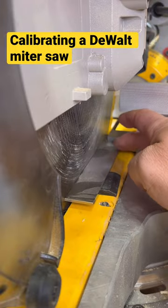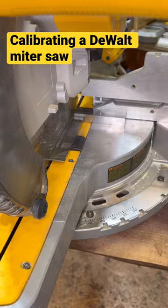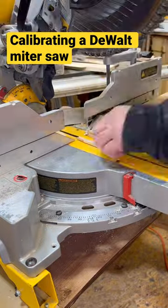Once you have it locked in place and lined up, I'm just going to tighten the detent screws to lock it in place, unlock the miter lock, and check my cut. And you can see it's all lined up perfectly.